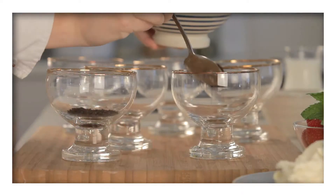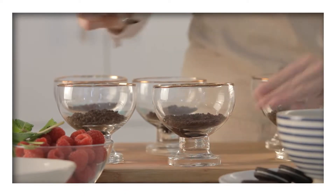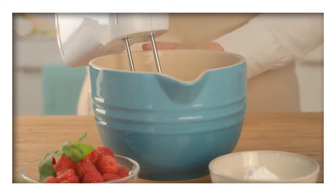Begin by dividing the biscuit crumbs between six serving glasses and using a teaspoon press the crumbs firmly into the base. Then prepare the filling. In a bowl place the Dream Whip powder followed by the milk. Beat this until it is thickened and set it aside.